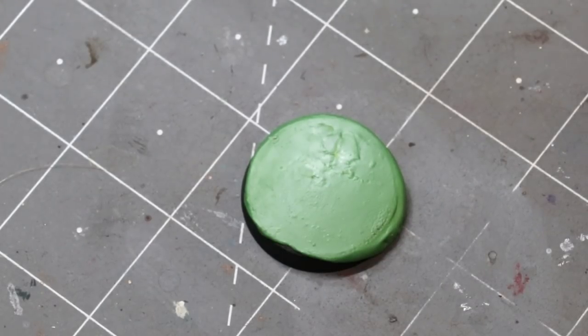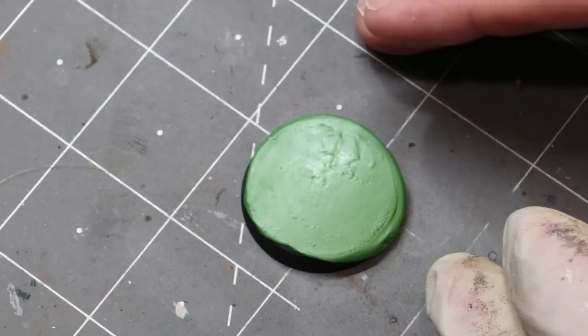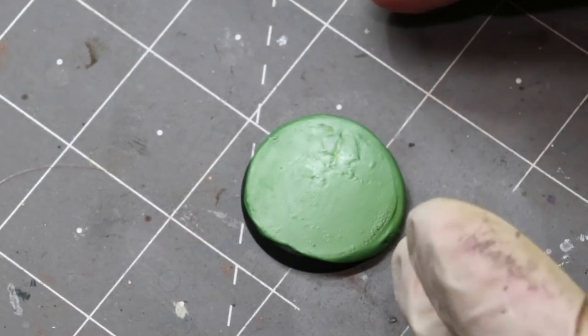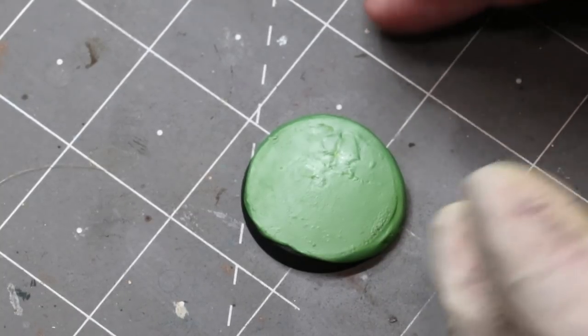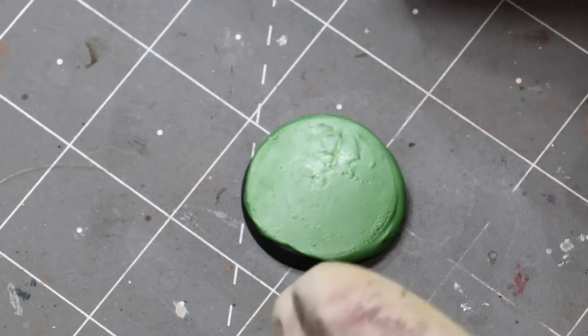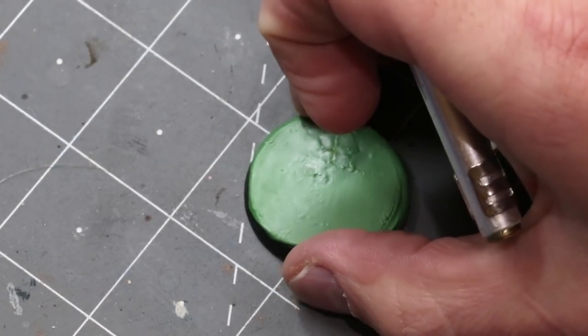We're back now. I've given this about an hour and 45 minutes or so to set. The reason I can't give you an exact time is because how long it takes will vary a lot based on how humid it is where you are, how thick you apply this, and exactly what type of green stuff you use — or milliput or whatever. By the way, I'm using green stuff here, but you could certainly use milliput or anything like that.